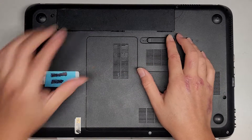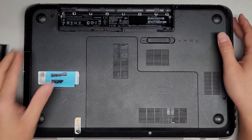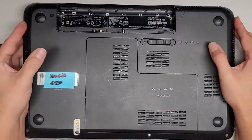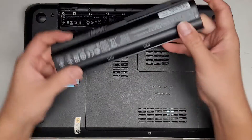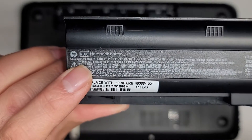We're going to remove the battery first, just like this. Slide that over, it pops up and you can take it out. The model number of this laptop is DV6-6013CL. As you saw with the battery, you slide that over and it pops up like that. The battery model number is right here: MU06.